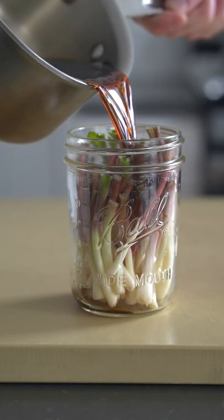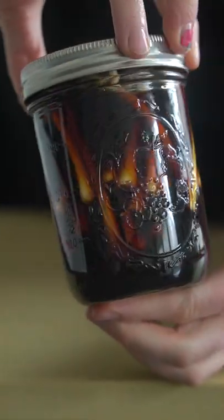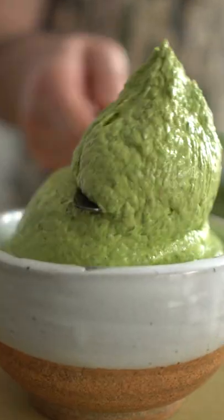I like to preserve and stretch out a good chunk of the ramps that I collect so I can enjoy them during the beginning and middle of summer. Here I've made some quick soy pickles out of the bulbs and a gorgeous green ramp butter with the leaves. Now that you know a thing or two about ramps, go cook with them.